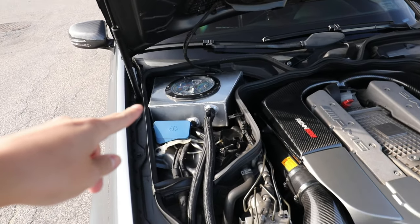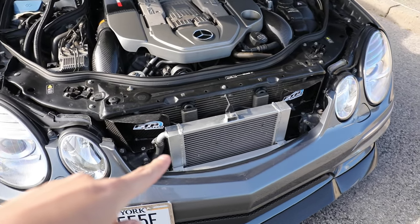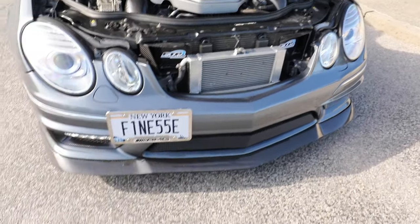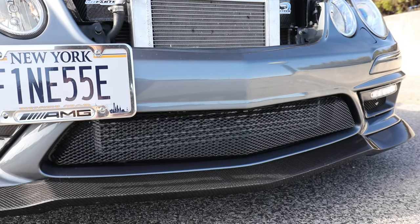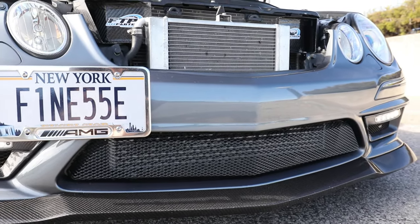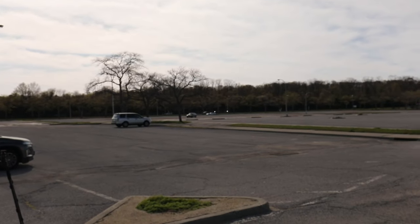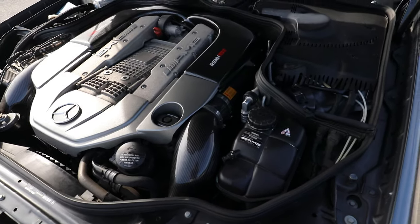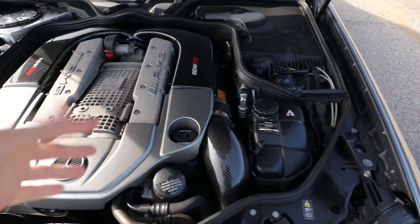Fabtech Performance coolant tank running down to the Souvenir E55 heat exchanger, and down below we have the Fabtech — I believe it's the V2 — heat exchanger. We also have the Fabtech Performance carbon fiber intake tubes.